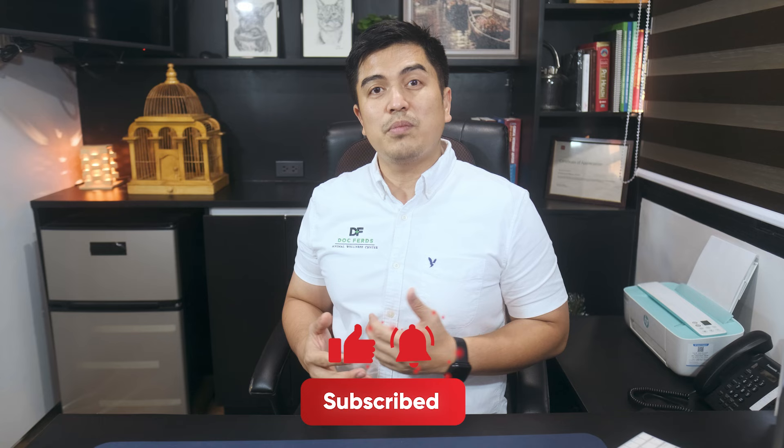But before we proceed, please hit like, subscribe, and the bell button so that you get updated whenever we post new videos on our YouTube channel. We are on Facebook — Doc Fords Animal Wellness Center — and on Instagram, Doc Fords Animal Wellness Center, and my personal Instagram, Fords Resho. On with our topic.